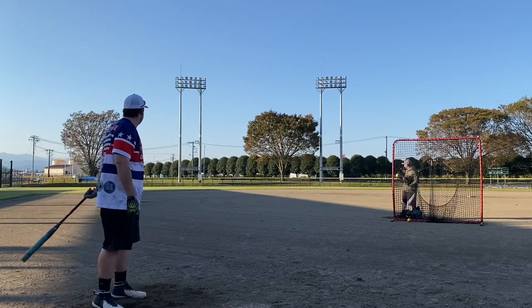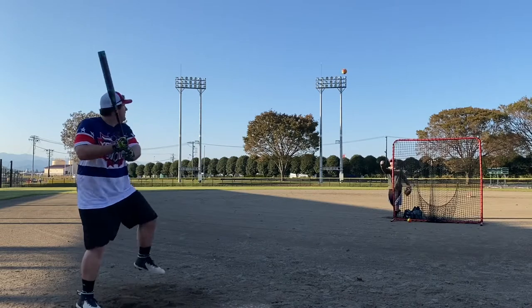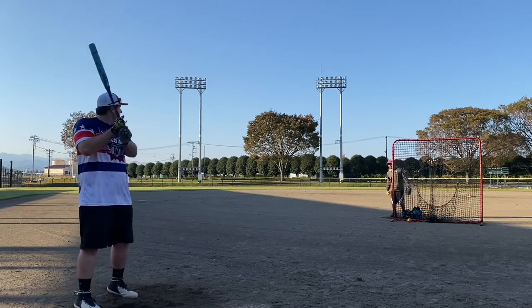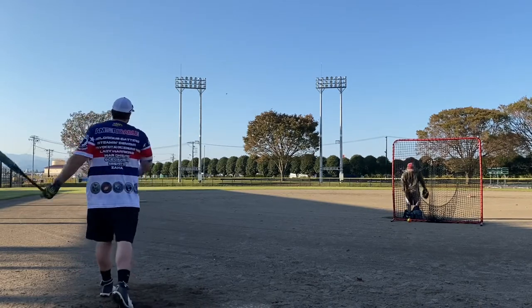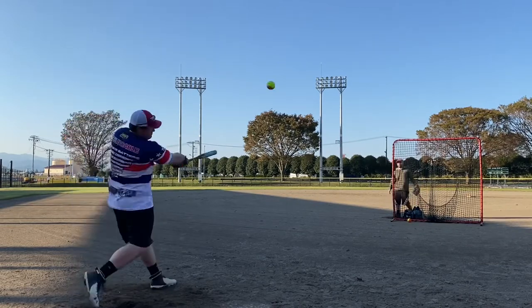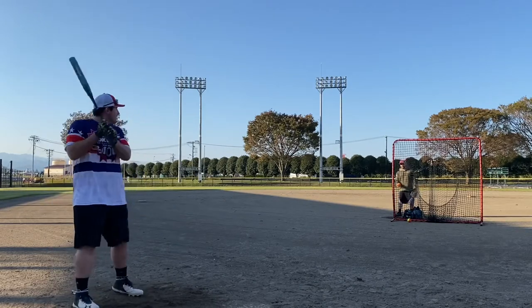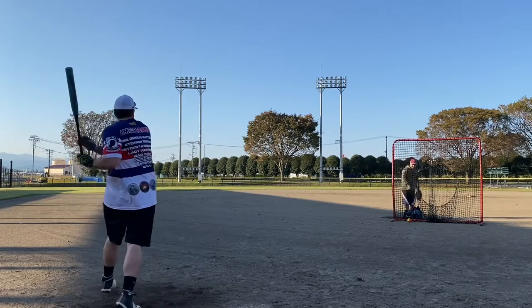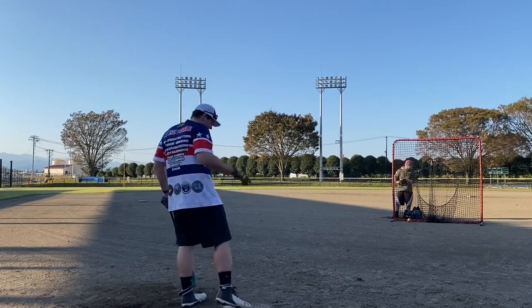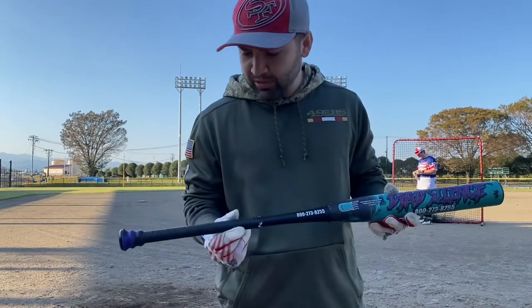Dude. Ground roll double. Didn't even swing at that — that's a ball all day. There you go. Oh no! That was it! You want another one? Nah, I'll get more on the other end.